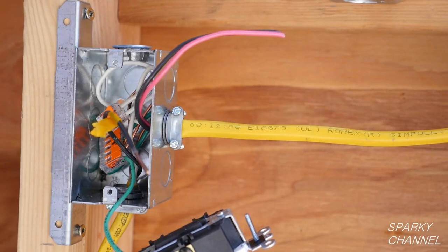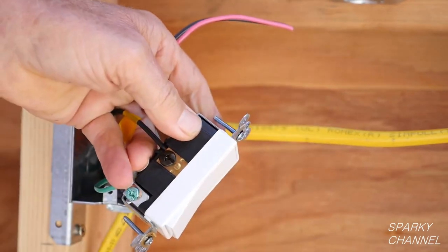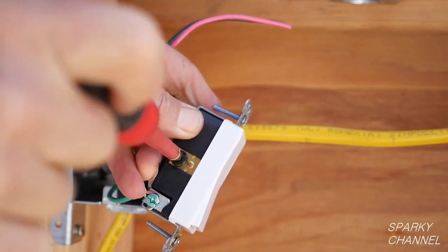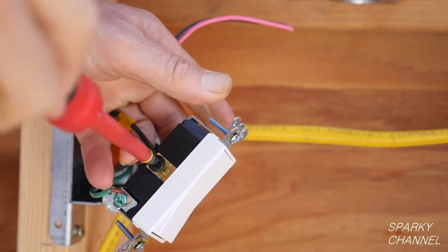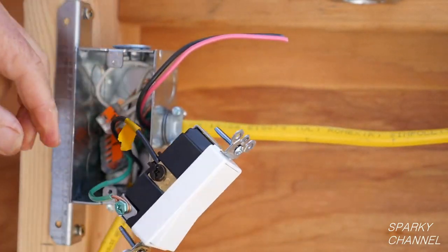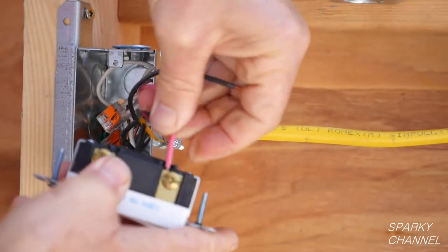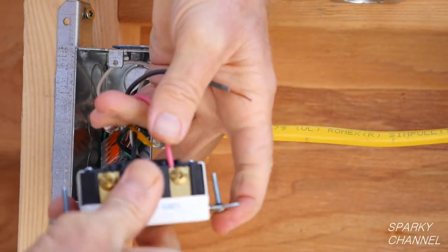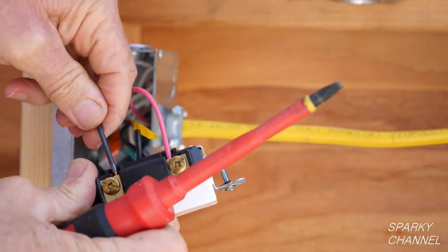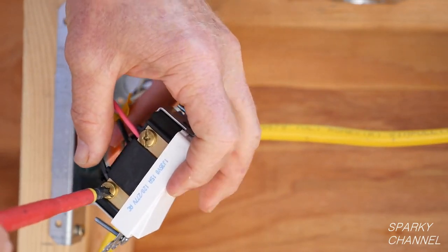Now I will attach the line wire to the black common screw. Leviton provides a back wiring system, which is an extremely secure way to attach wires. Strip the wire, push it all the way into the terminal, and tighten down the screw securely. Now I will attach the black and red traveler wires to the bronze terminals in the same manner. It doesn't matter which traveler wire goes to which bronze terminal, but they must both go to bronze terminals.